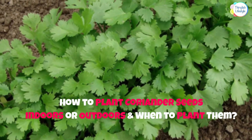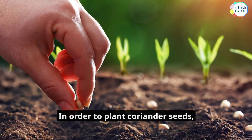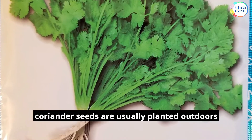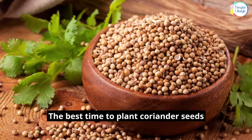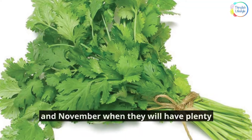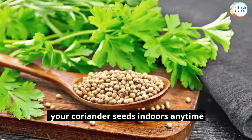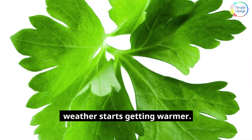How to plant coriander seeds indoors or outdoors and when to plant them. In order to plant coriander seeds, it must be done indoors or outdoors depending on the season. In Thailand, coriander seeds are usually planted outdoors after the rainy season has concluded. The best time to plant outdoors in Thailand is between September and November, when they will have plenty of sunlight and water to grow successfully. In colder climates, you can start planting your coriander seeds indoors any time between March and May when the weather starts getting warmer.